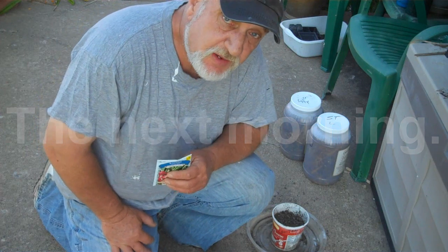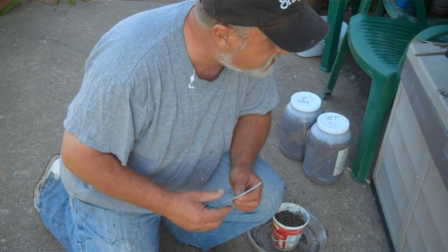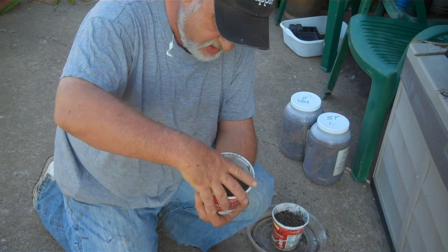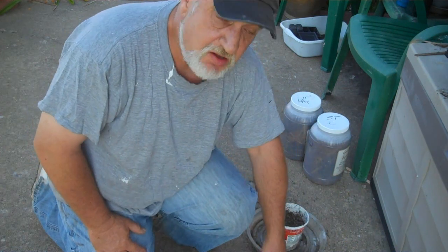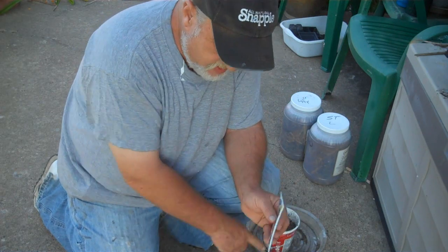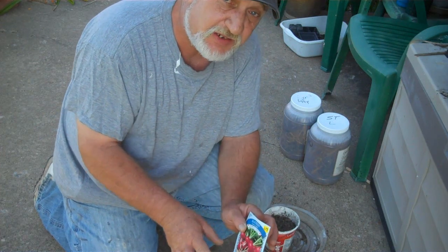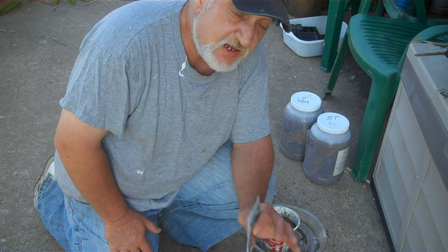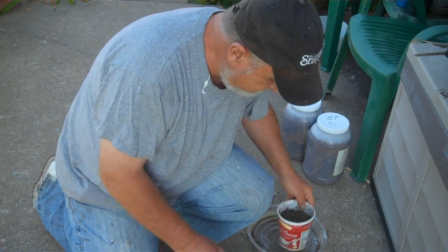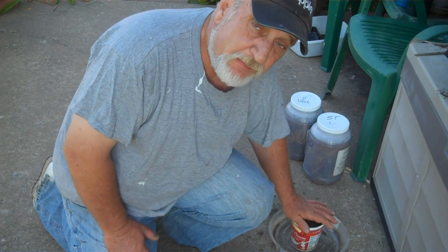Here's how this experiment is going to work. I've got three recycled cottage cheese containers — I've drilled a hole in the bottom of all of them for drainage. One is marked 'straw,' one is marked 'hay,' and one is the control. I'm going to plant radishes in all three using good potting soil that I know is clean. Radishes have 21 days to harvest, so that's the fastest thing I can think of to get through this and start using the material if I can.